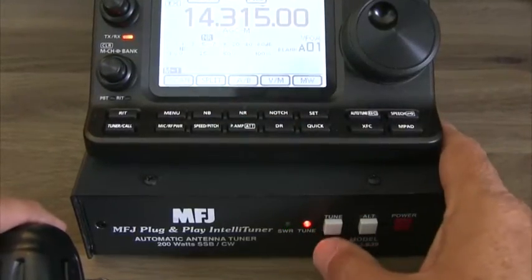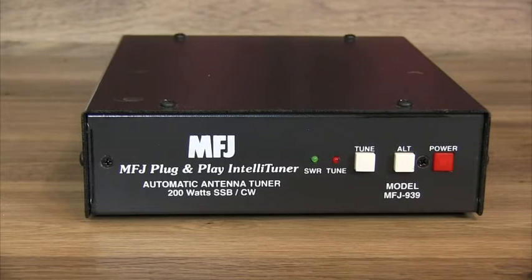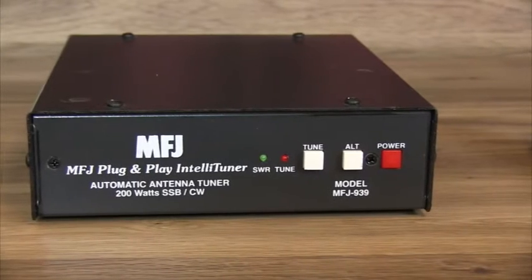For super-fast matching, instant recall technology checks to see if you've used this frequency before, so tuning is instantaneous. Their exclusive virtual antenna memory system gives you eight antenna memory banks of 2,500 memories each.